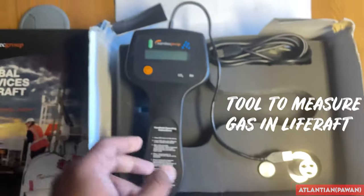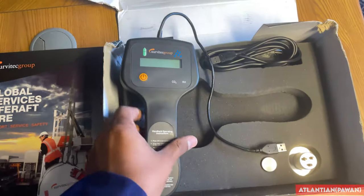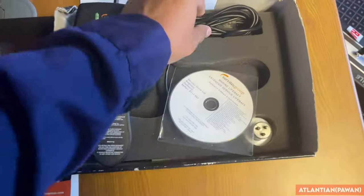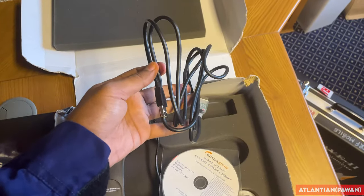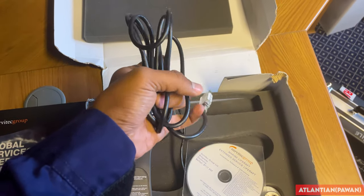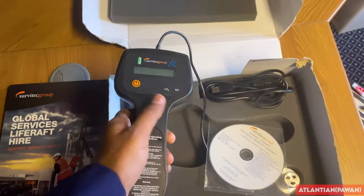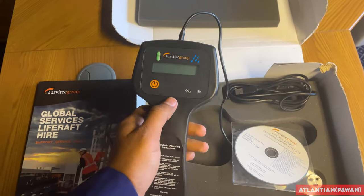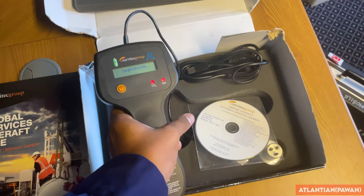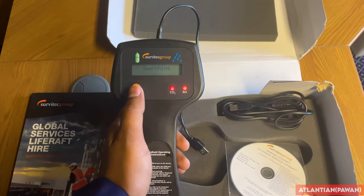This is the gas measuring tool from Servitech itself. If you don't have this tool, that's still not a problem - you can install this CD in your laptop, and they have provided cables for testing. This cable needs to be connected to your life raft and your laptop - this end goes in your laptop. As of now we have this equipment and it's working fine, so I'm not installing the CD in my laptop, but otherwise I could have done this test with my laptop as well.